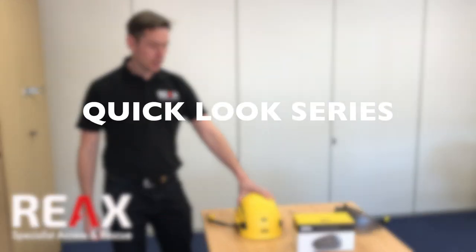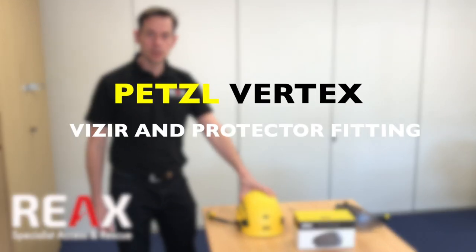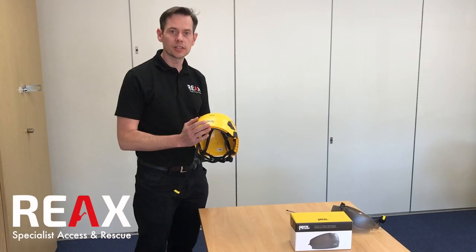Welcome to another video from Reax. Today we're going to go through fitting the visor and protector for the Vertex and Vertex Vent helmets.